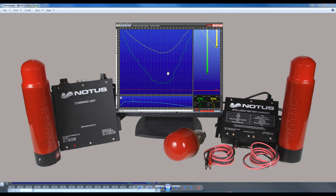First, the components of the system: the command unit mounted in the wheelhouse, the transducer which mounts in the hull, a battery charger for two sensors, the sensors themselves, and the PC software.